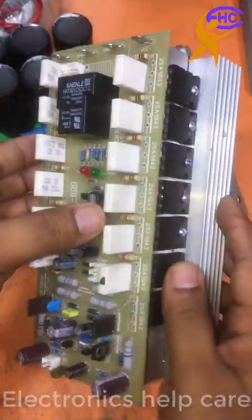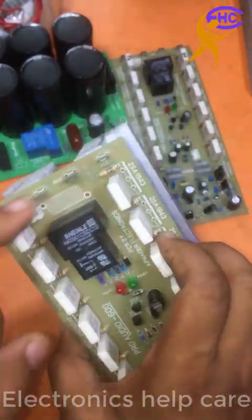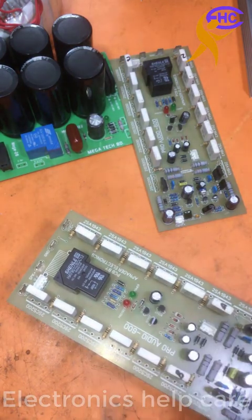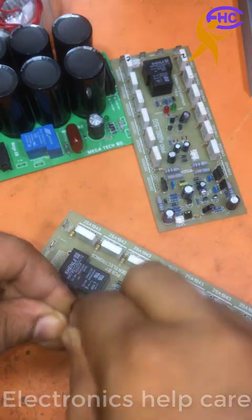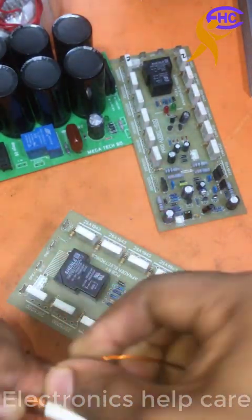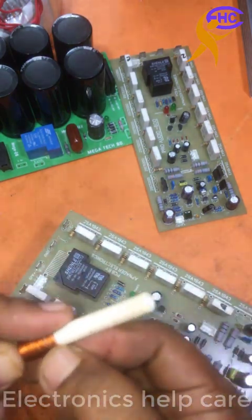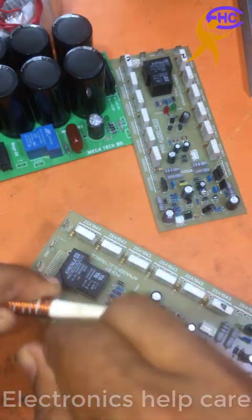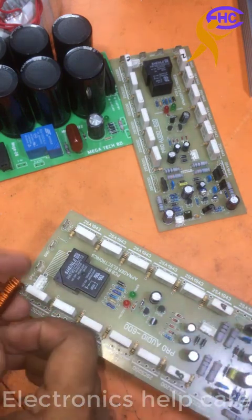Now this circuit is okay. Now I can use this circuit. Here I need one coil for the speaker output. I am going to make one coil for the speaker output filter. I am making the coil using the copper wire. This is copper wire. I am making the coil for this circuit. This is the speaker output.